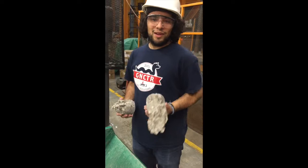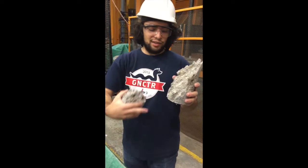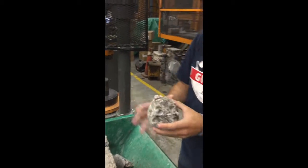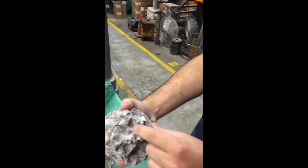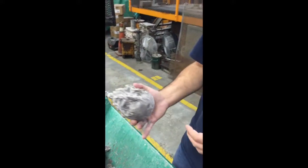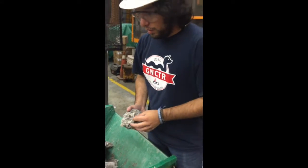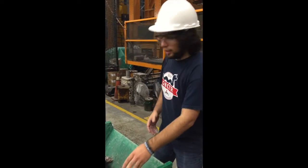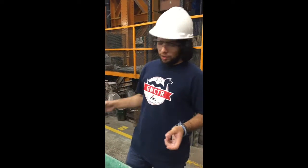These are some of our crushed samples. You can see there's a nice 45-degree failure. This one's showing a lot more pullouts in the concrete — where the aggregates get pulled out — meaning our cement wasn't as strong as it could be.